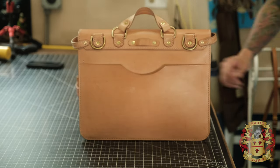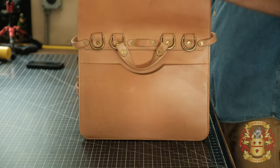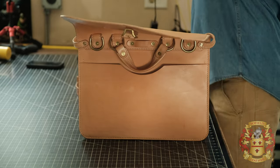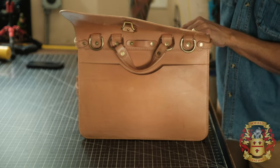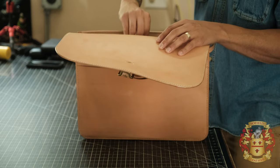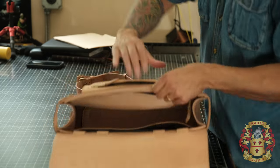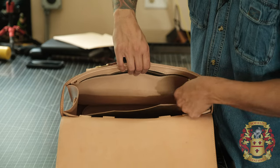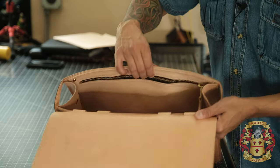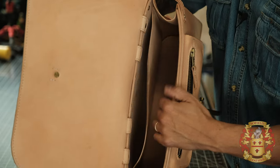F is the laptop sleeve — that is on the inside. Let me take all this out. I actually have a laptop in there. That's the laptop sleeve in there — that is F.